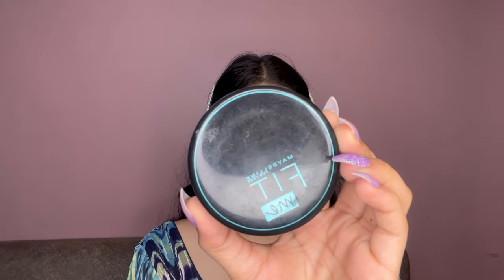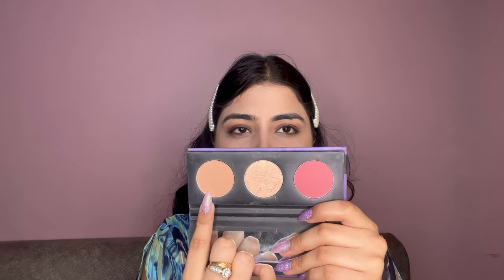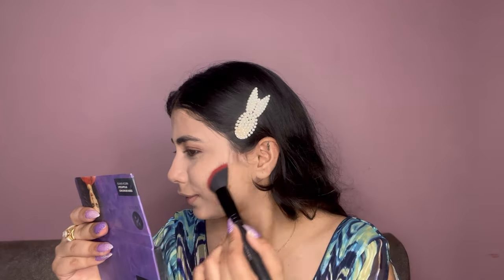To set my foundation, I will use the Maybelline Fit Me Compact in the shade Natural Ivory. For contouring, I'm using the Sugar Contour Default Face Palette in shade 02, and with that I'm contouring my cheekbones and the sides of my face.